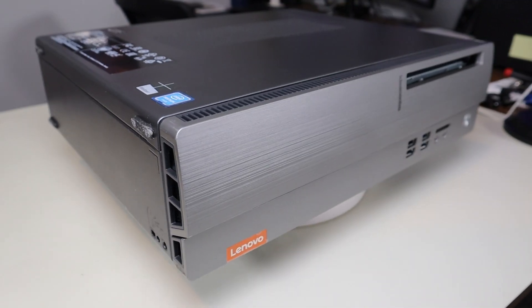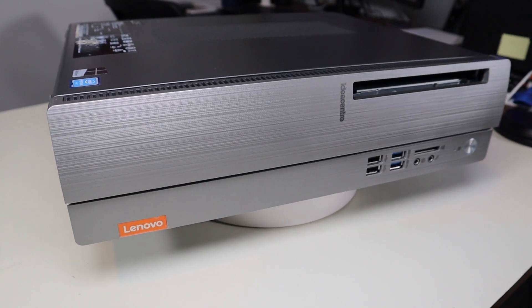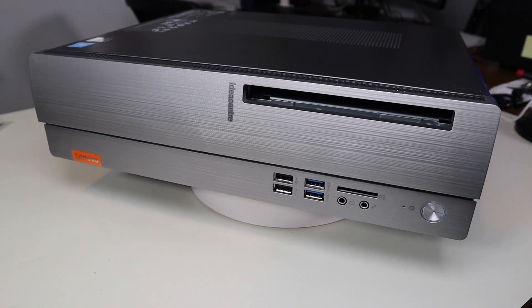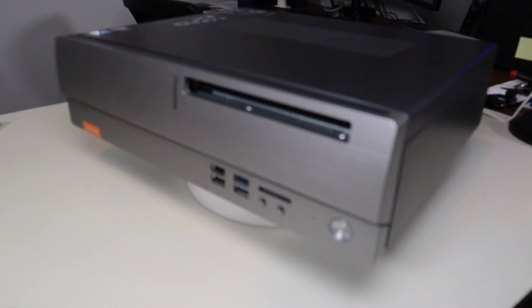Hello everyone, my name is Jamin. Thanks so much for visiting my channel. In this video I have a Lenovo IdeaCenter 310S — the exact model will be below in the description. I'm going to show you how to get inside and access your storage.